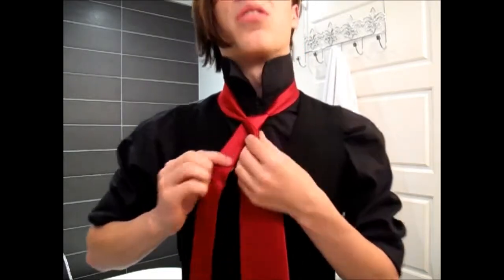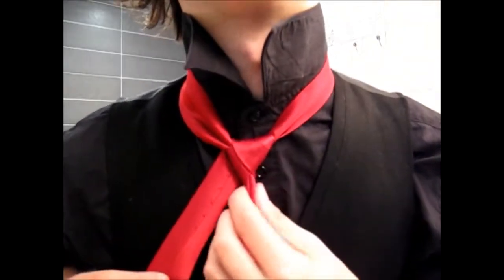Then you end up with a triangle shape, and that is the base for the rest of the knot. So you want to pass the tie over that, and then up.